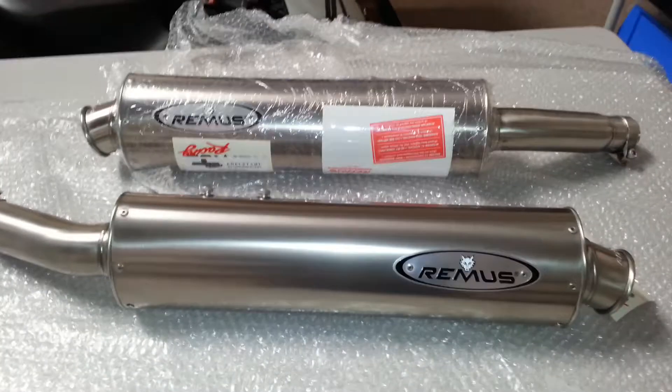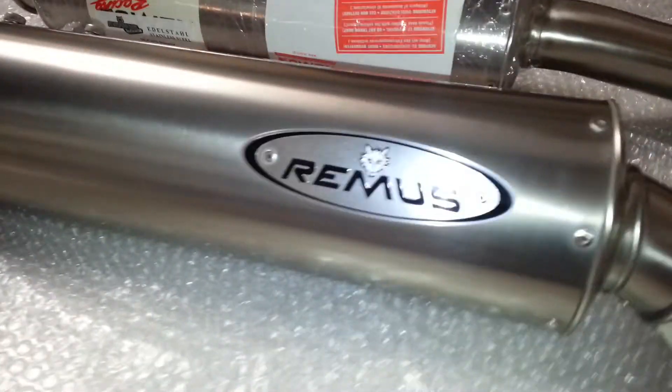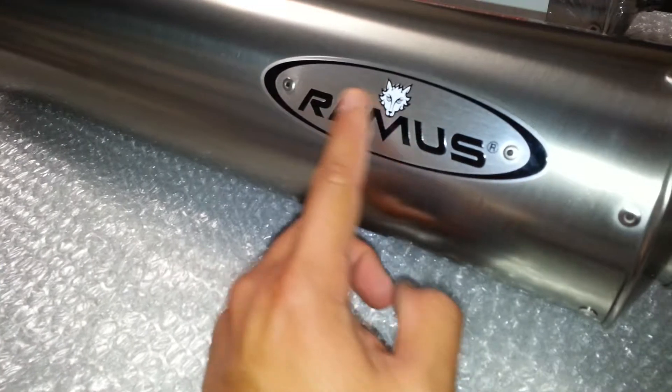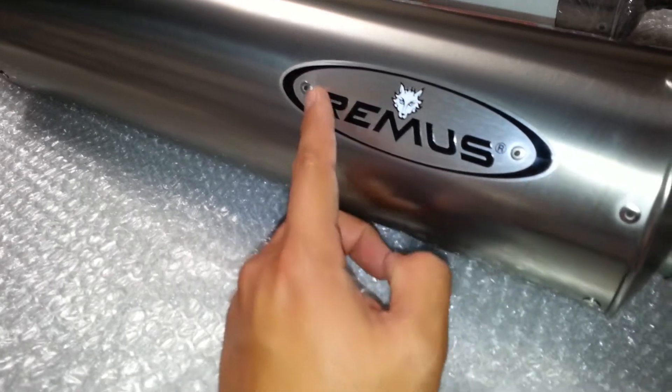You get a left and right silencer. The connecting pipes are already welded in. You get the Remus badge — it's been riveted on with the aluminum plating.